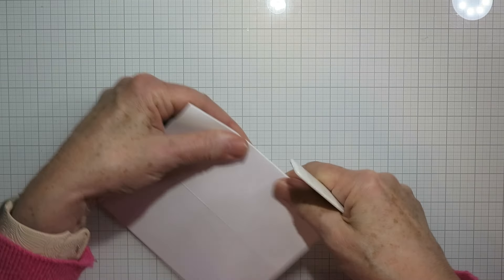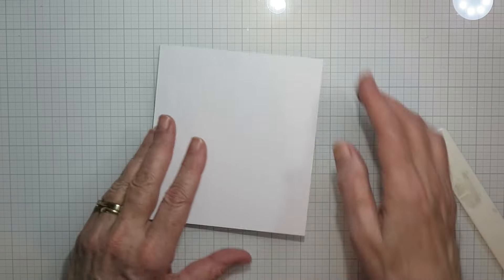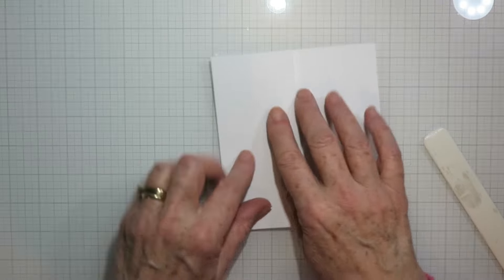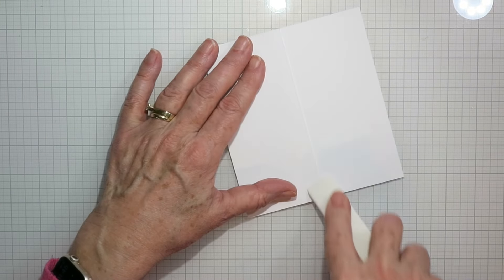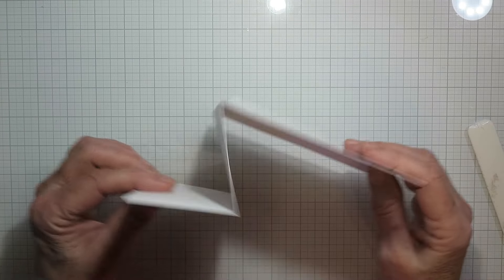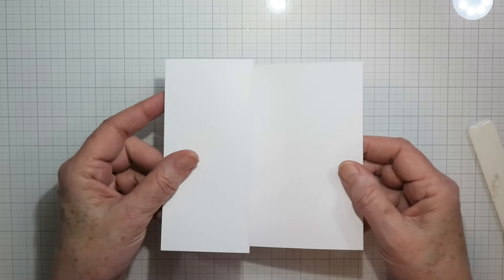We're going to fold that first fold right in half and then backwards with the first section, so we end up with the mountain fold and then a valley fold. Just give them a good burnish and there's the start of the Z fold.